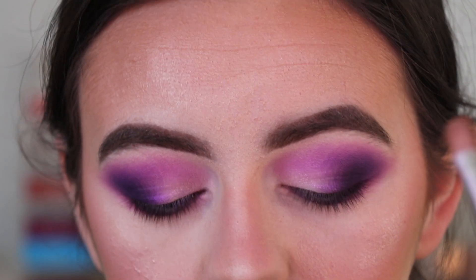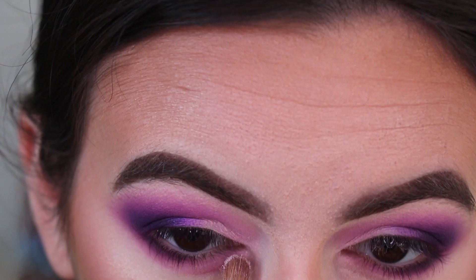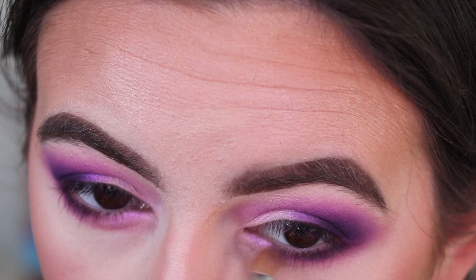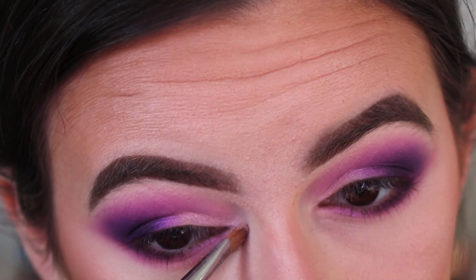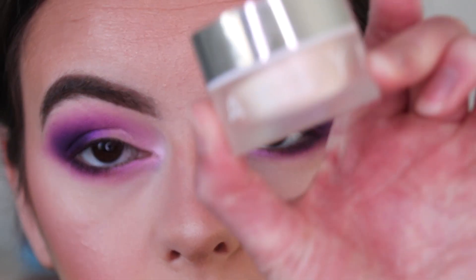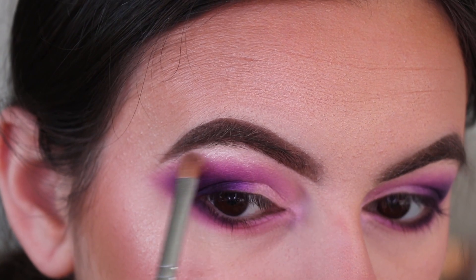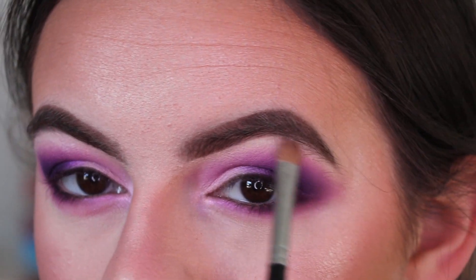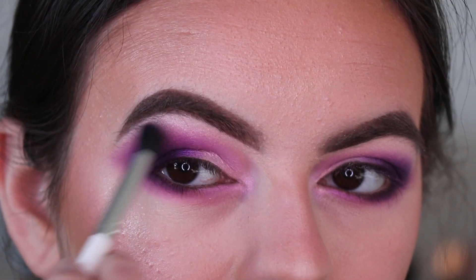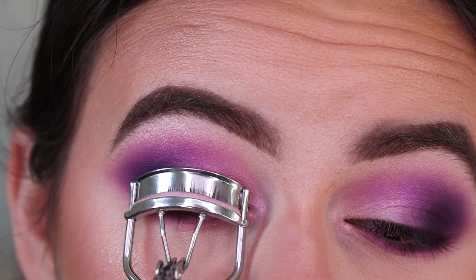Going back in with my flat brush sprayed with the Morphe Continuous Setting Mist, using the I'm In It shade — that wide purple iridescent shade from my lid — to smudge along the inner half of my lower lash line. Also applying it to the inner corners of my eyes. Then going in with my face highlight to highlight the brow bone and blending it out so there are no harsh lines. Now quickly curling my lashes.